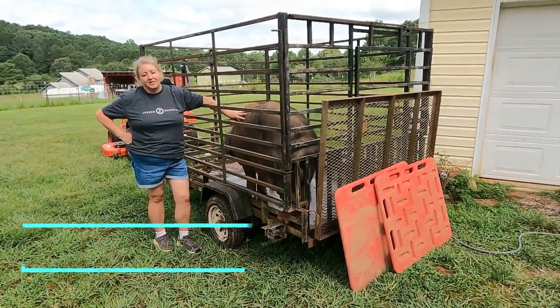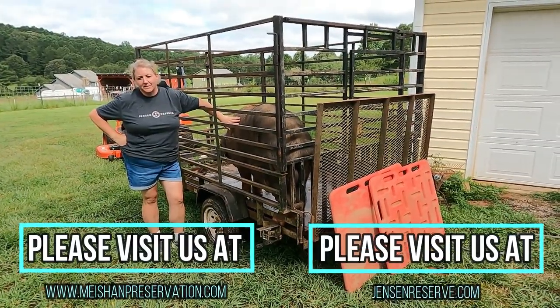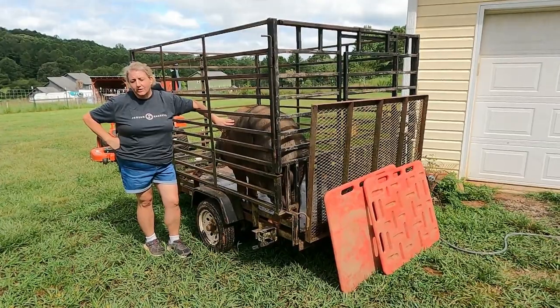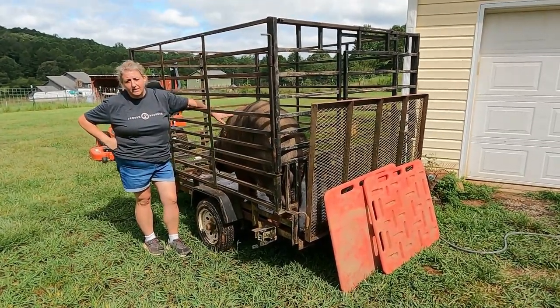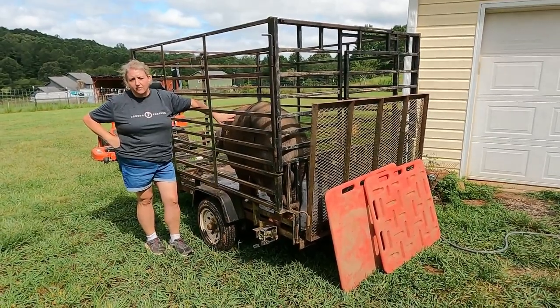Hello, I'm Laura Jensen with Mayshon Preservation at our farm store Jensen Reserve. Today I want to talk to you about the two trailers that I use on my farm. A trailer is probably one of the most important investments you'll make when it comes to your pigs and your livestock, so let me show you the two that I have and why they're so different and so very helpful.